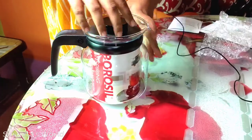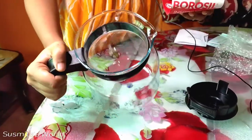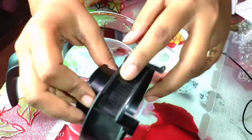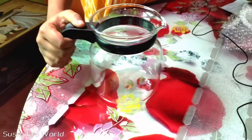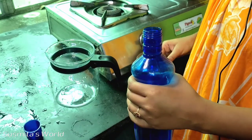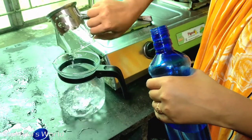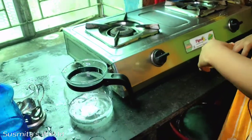This is the same size as the microwave, so we can put it in the same way.